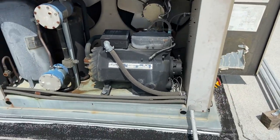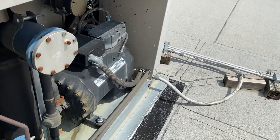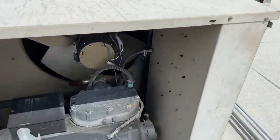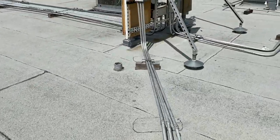It stayed at 280 for the longest time. So I'm going to go ahead and shut it off and probably pull the heads and see what's going on. It's probably more likely a broken discharge reed.